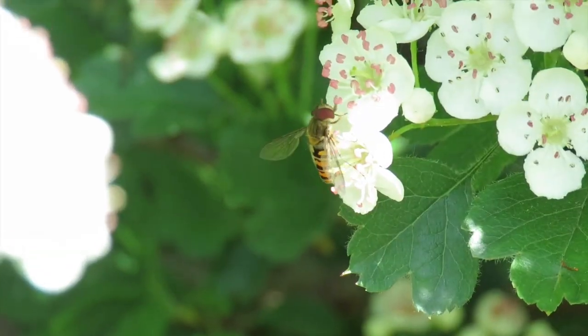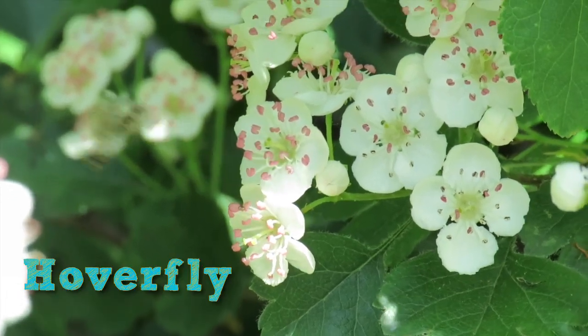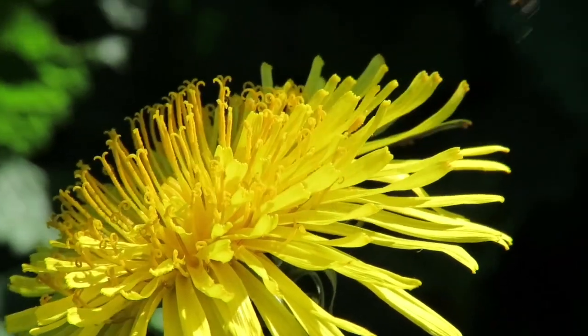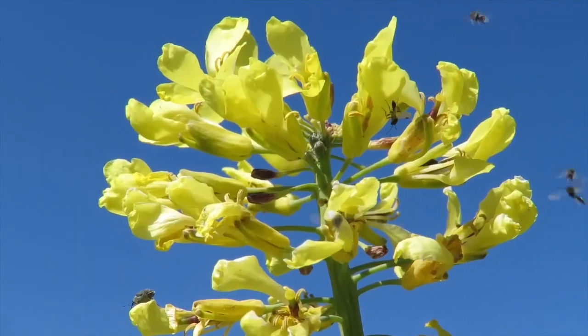Pollination is a beautiful example of cooperation in nature. Both the pollinators and the flowers get something really important that they need. The pollinators get delicious pollen and nectar, and the flowers get fertilised. And it's not just bees that do the important job of pollination. Flies also play a role in pollination, like these hoverflies. Butterflies too. And even wasps.